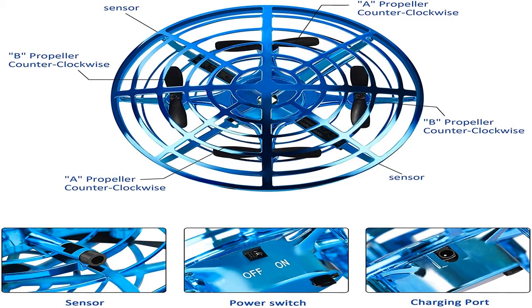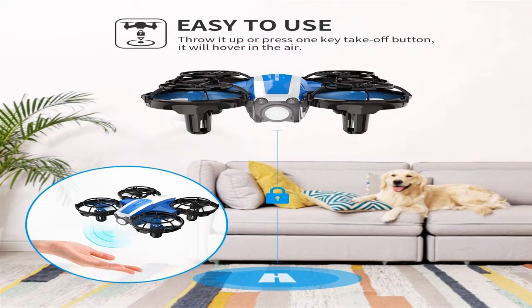Quadrocopters are four-propeller drones and are the most preferred type. The design is secure and permits video and photography.